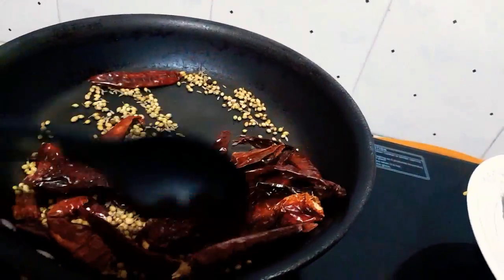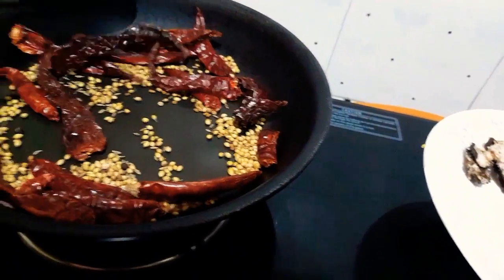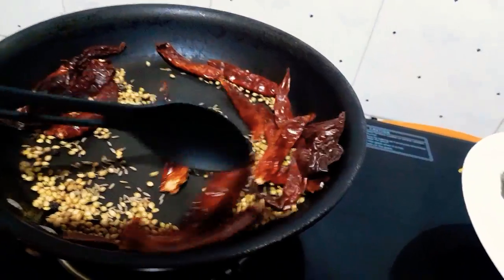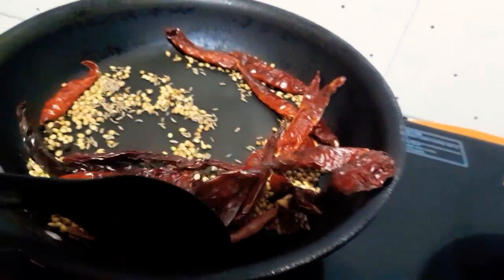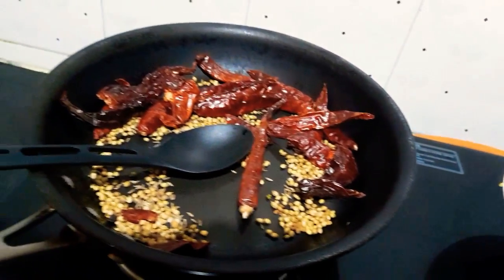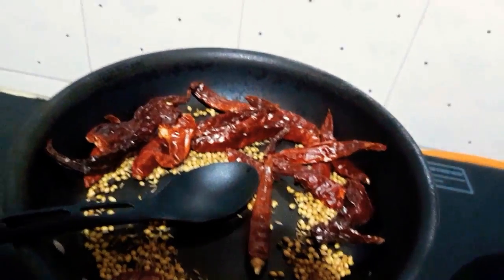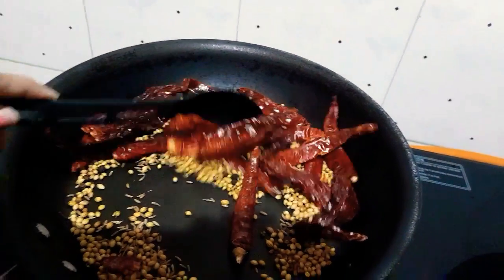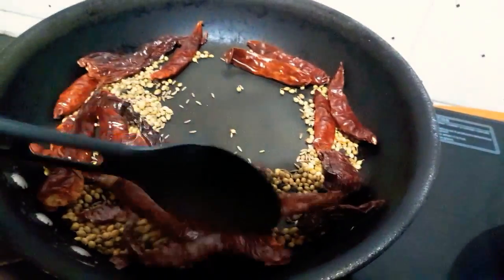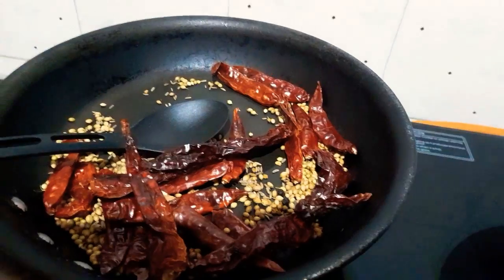We have added all the ingredients to the pan and we are dry roasting them. We will dry roast for 5 to 10 minutes to let the raw taste from the chili and all the ingredients go, then we will make a powder out of it.